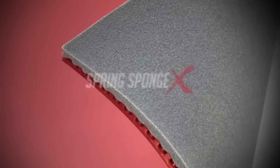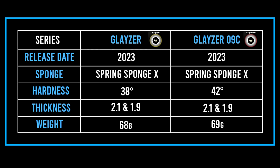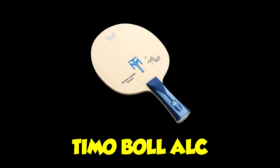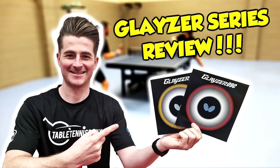The Glazer also shares the Spring Sponge X, however with a softer sponge. The Glazer has a 38 degree sponge hardness whereas the Glazer 09C has a 42 degree sponge hardness. Throughout the review we tested both rubbers on a Timo Boll ALC and also saw how they stacked up against the Dignix 09C.